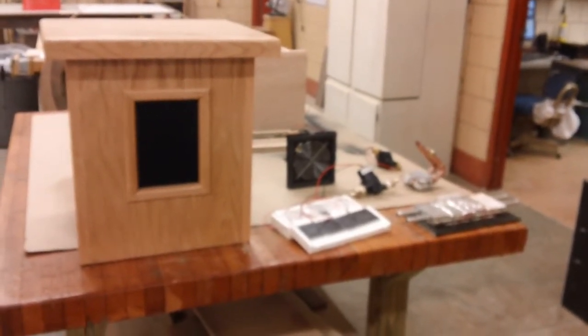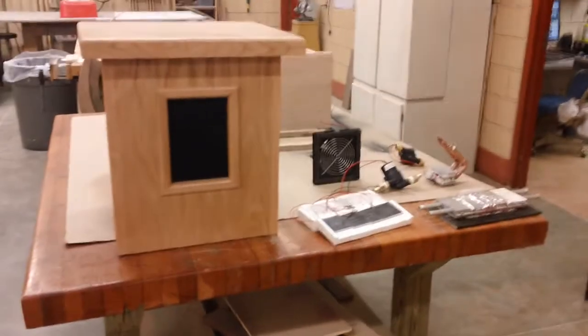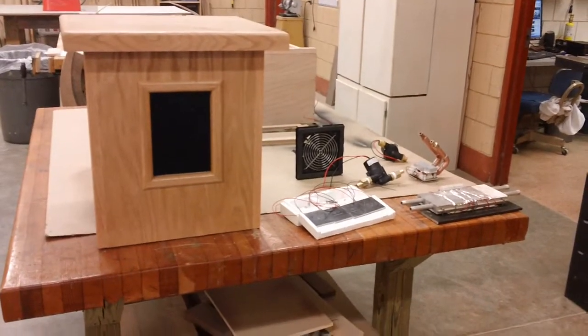I wanted to show you some updates that are going to be coming up for the rocket stove. Primarily, my uses are for wood stove power generation.